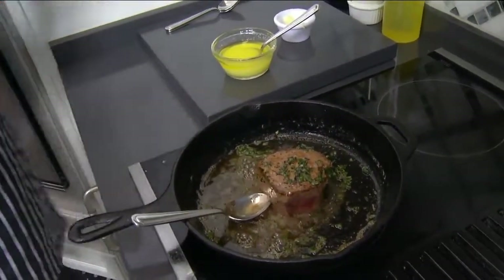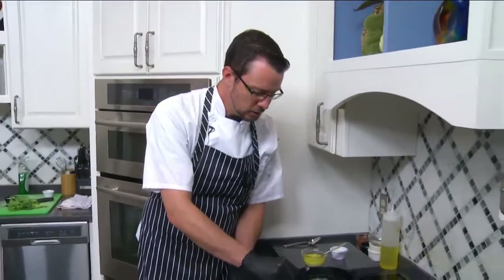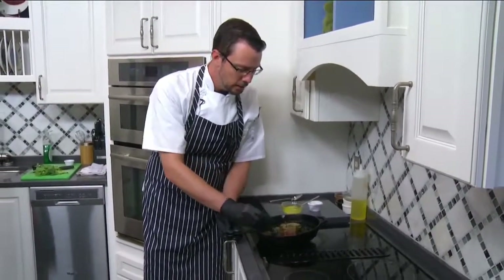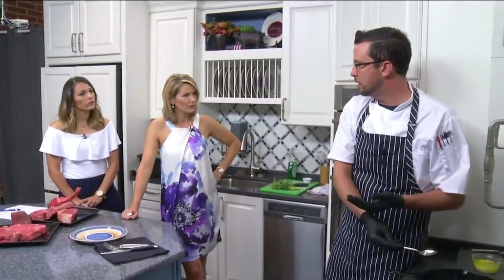Traditionally, especially on the grill, it's almost cooking from both sides. So it's just going to help speed up the process and really introduce all that butter fat flavor into the fillet. Because fillet tends to be so lean, it kind of needs some help. That's why you'll see a lot of times fillets will have a different sauce accompanying them.